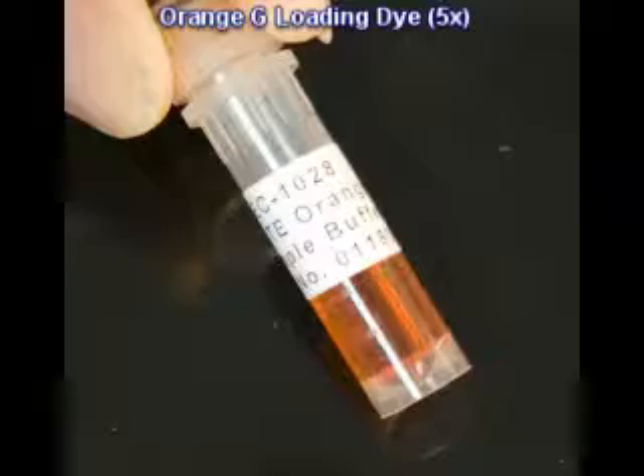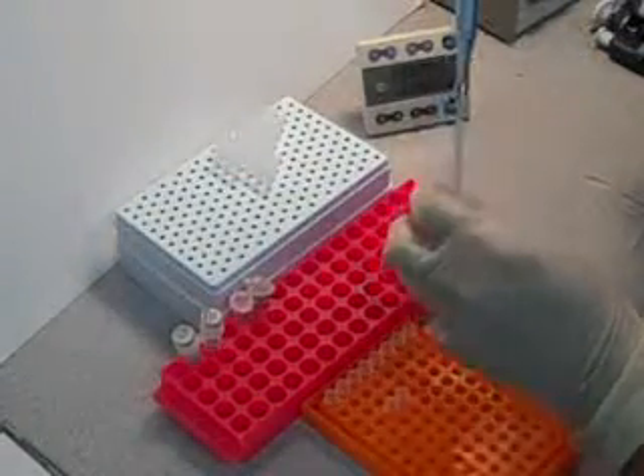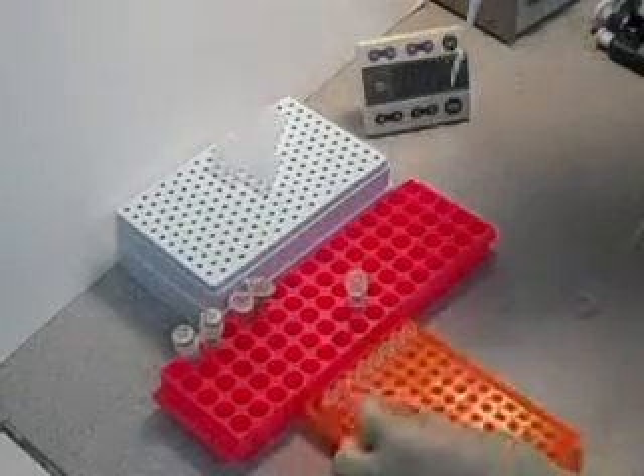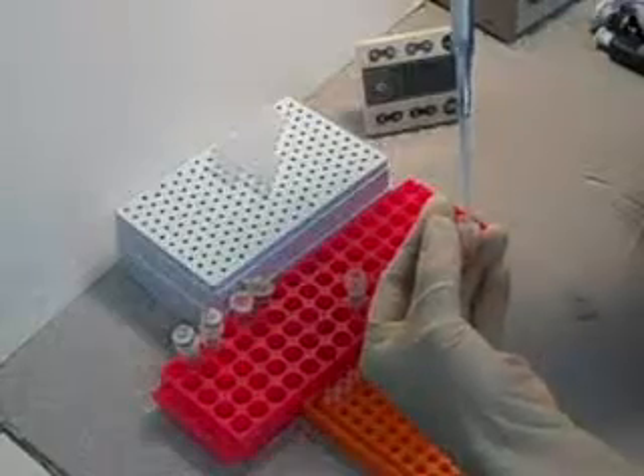Then add the loading dye into the mixture. We are using 5X Orange D dye and adding a volume that is one-fifth of the total volume to the mixture. Mix it thoroughly.